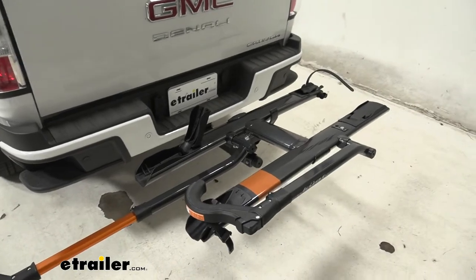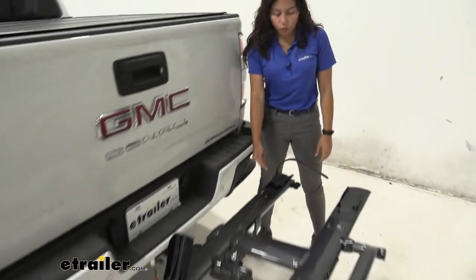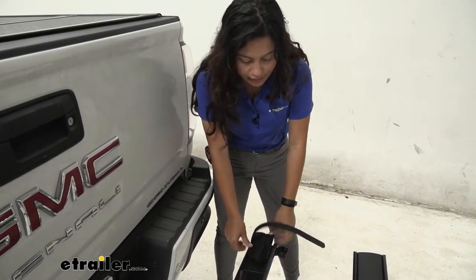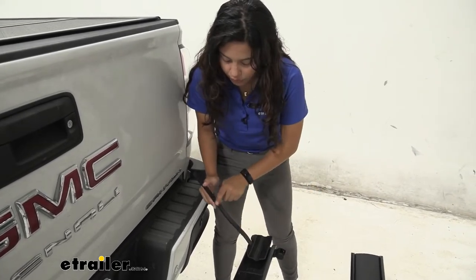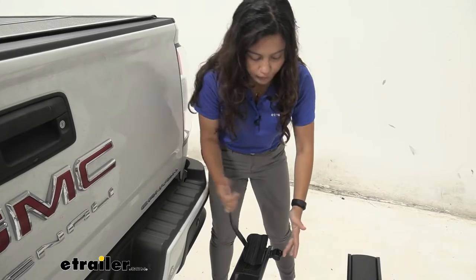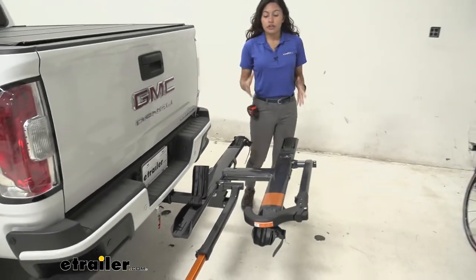With the bike off you can take a closer look at the bike rack itself. Here in the back we have this rear wheel cradle, and that's going to tilt to accommodate different wheelbases. The maximum wheelbase it can accommodate is 47 inches. The rear wheel strap has slight padding on the inside to help prevent extra scuffs and scratches on your wheel, and it ratchets down to secure that rear wheel.